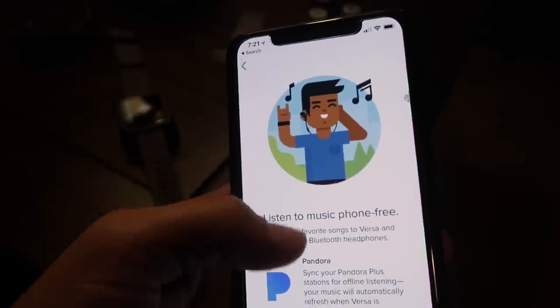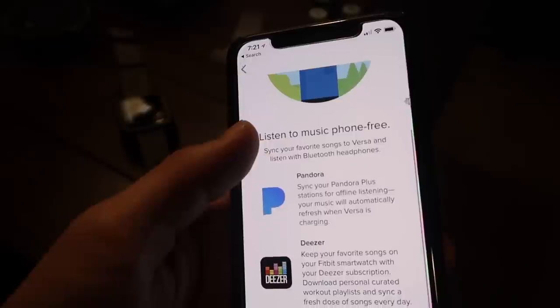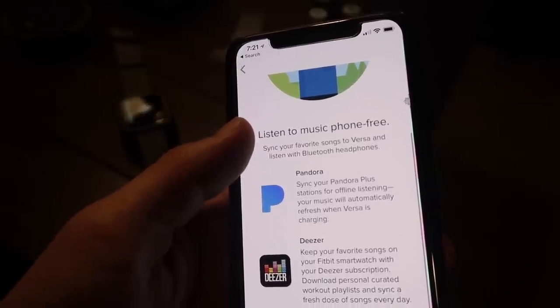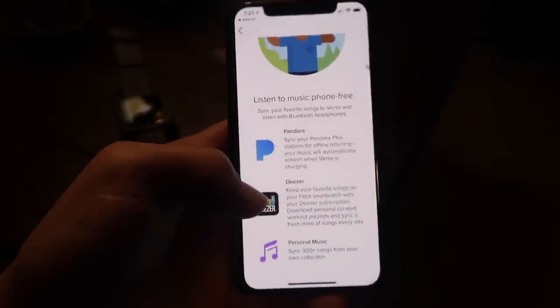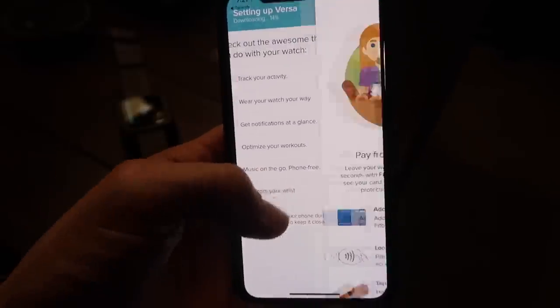Music on the go, phone-free. It works with Pandora Plus and will refresh music automatically when charging. It also works with Deezer, and you can put your personal music — up to 300 songs — on the device.